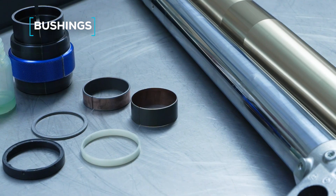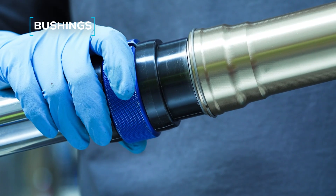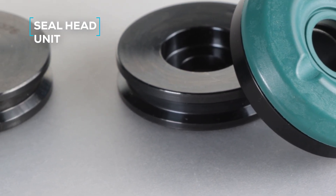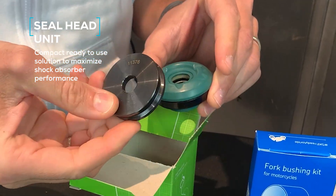SKF bushings have been developed to perfectly fit with their seals, ensuring a smoother and more controlled drive. SKF's innovative seal head unit integrates multiple components into a single kit, offering a compact, ready-to-use solution that maximizes shock absorber performance.